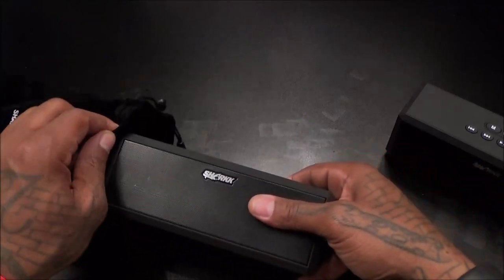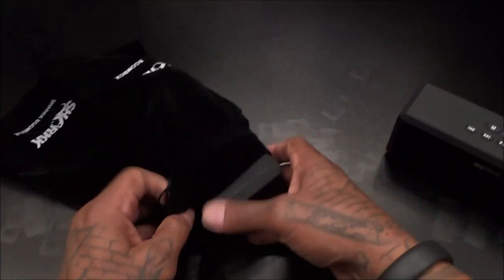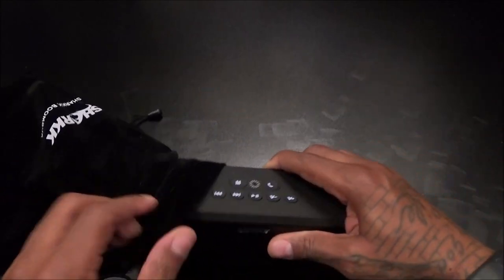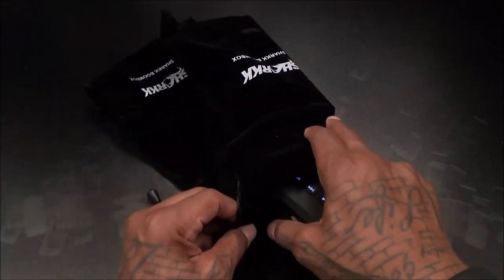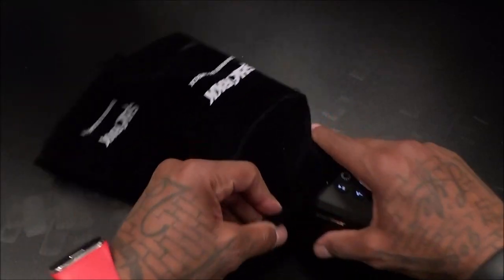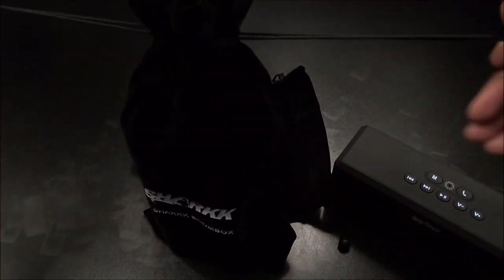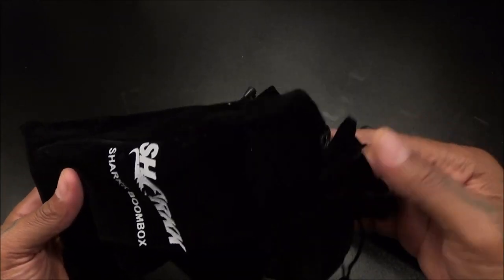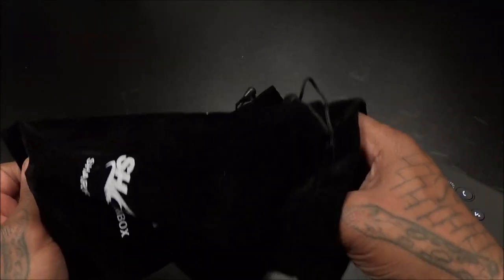Let's drop them in the bags and see how it looks when you travel. It's only going to fit one speaker in each bag - let's see if we can get greedy and put two in one bag. Okay, you probably could fit two in one bag if you want to be a little savage, but you got two bags, why not use them? This is what it's going to look like in your bag. This is hot - so many uses for this.